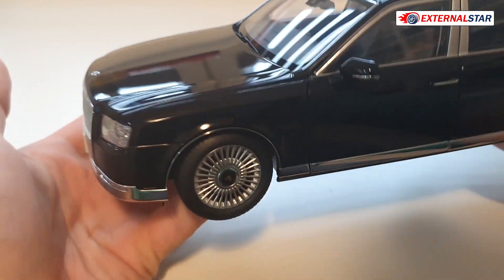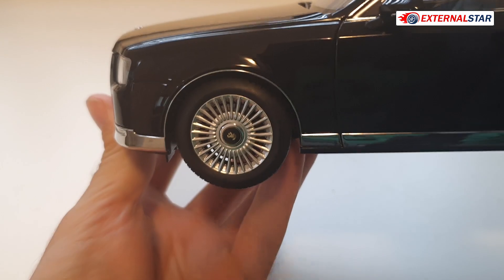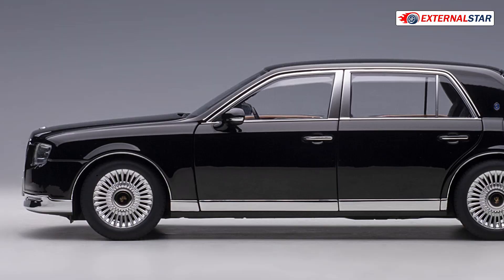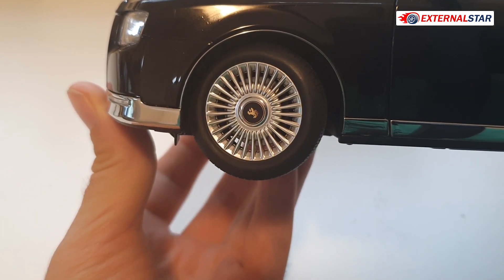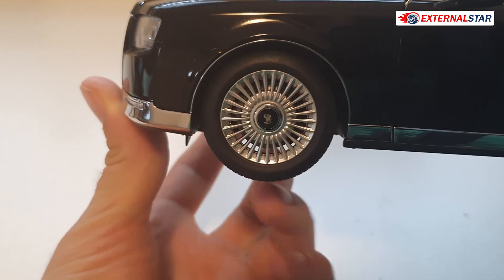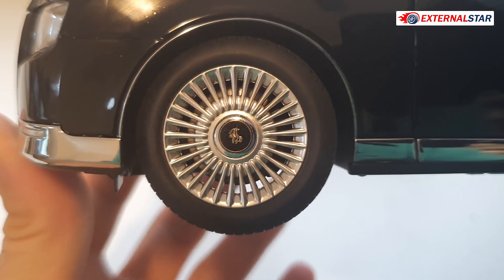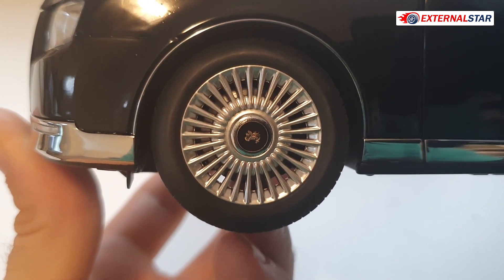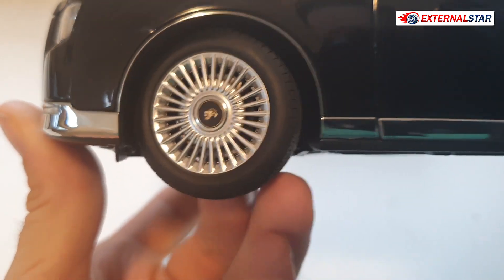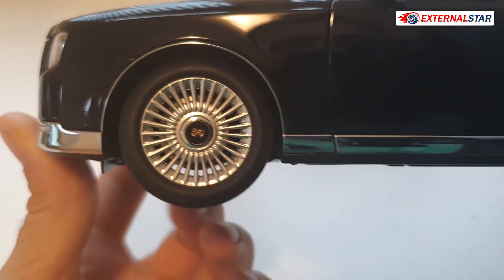When I check the wheels, they are also nicely done. You can see that they can turn and they spin freely. There is the Toyota Century logo in the middle. You can also see the brake disc, and the brake caliper is there too — it's black so not very visible, but it's there.